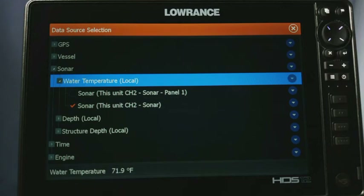As you can see, mine says CH2 — that means channel two, which means it's pulling water temperature from the black port on the back, which is your structure port or channel two. Now if I wanted to pull from the blue port, it would say CH1 for channel one.